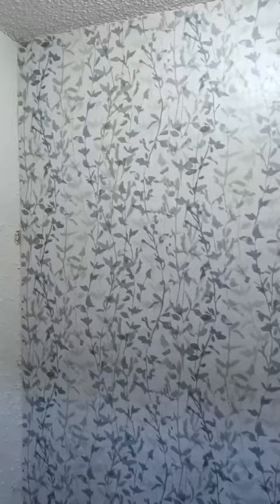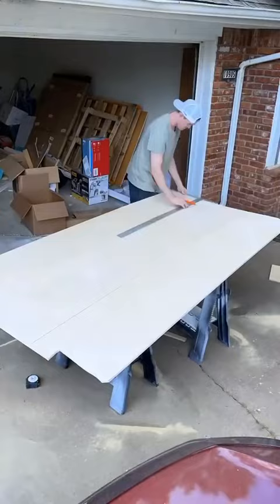I measured for all the shelves that were going to be going in, and Liv went to Lowe's and got the wood we needed, which was eight foot 1x2 pine boards. We used MDF for the actual shelves. For the MDF and the boards needed for the project, it cost us less than $50.